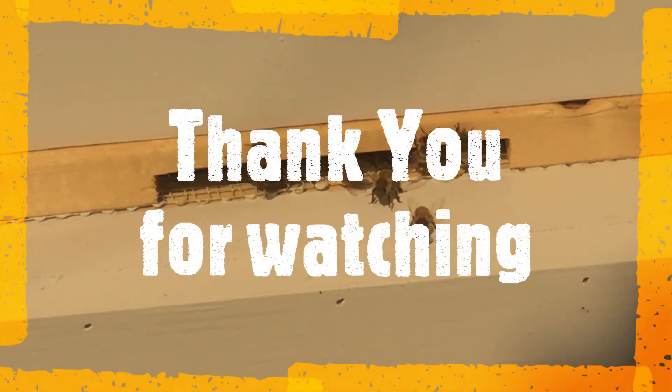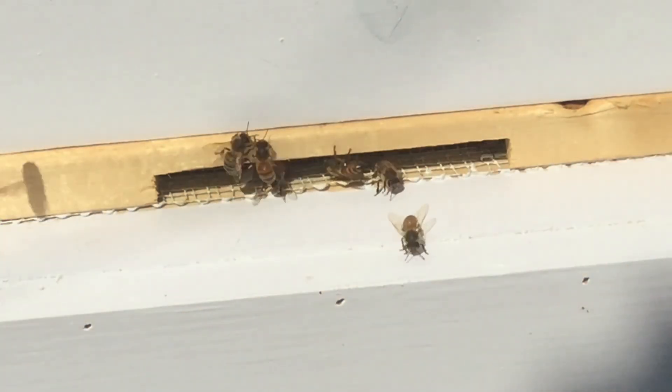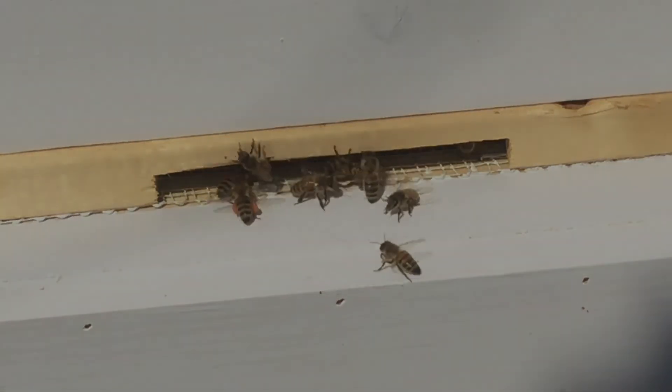That's day one — I was going to call it a mite count, but I'm not really counting them. That's what it looks like for the mite drop after one day of putting the mite strips in. Thank you for watching, keep on watching. I'll do another one maybe after day four or five, and we'll see how it looks then. Bye for now, see you next time.